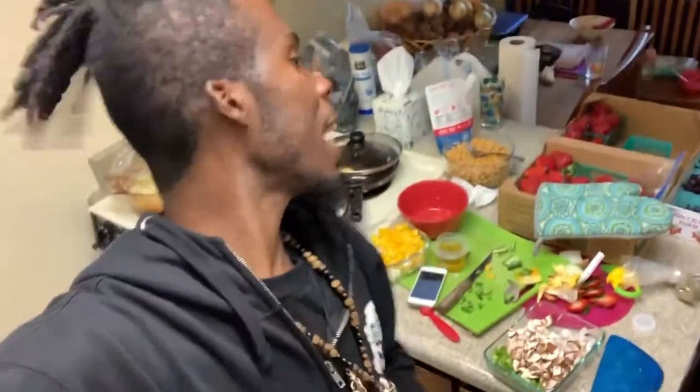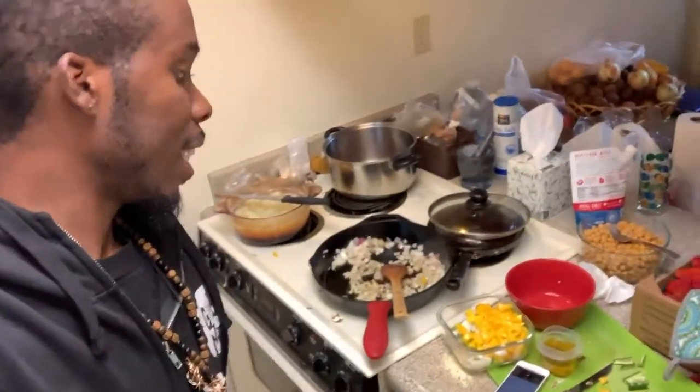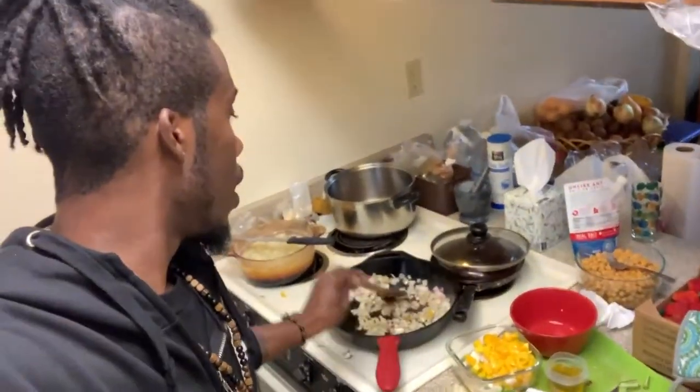Yo, what's good, my people? We in the kitchen and we finna benefit our bodies. Let's get healthy. Today I'm finna make some chana masala — it's an Indian recipe.